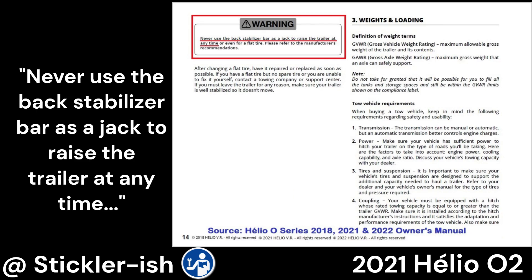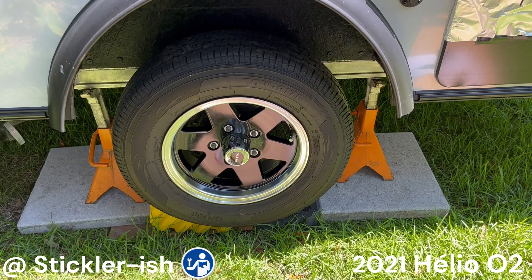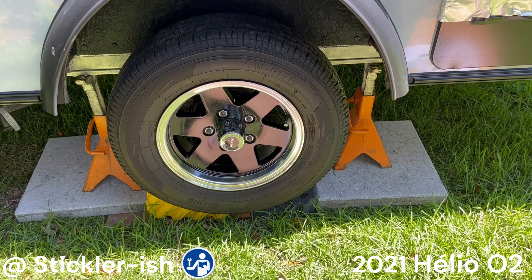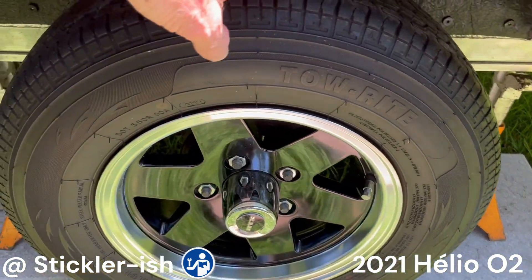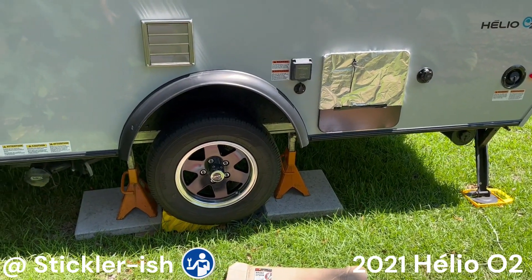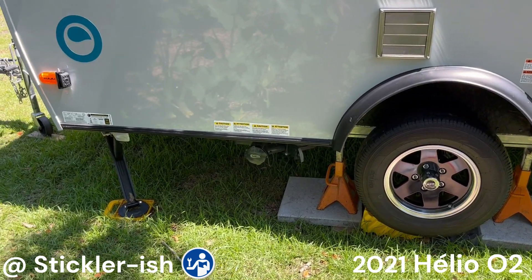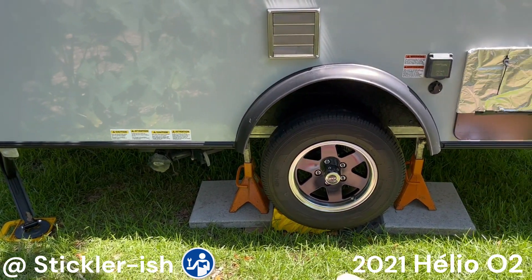Never lift or jack up your trailer using the stabilizers, and never place the jack or jack stands under the axle tube or the stabilizers. When lifting the first side, make sure you have the opposite wheel chocked. Lift and support the trailer using the doubled-up frame beams directly forward and aft of the wheels. You only need to lift the trailer high enough for the wheels to spin freely. Be certain to use jack stands. As an extra safety precaution, I lower the tongue jack and stabilizers after it's resting on the jack stands, but do not use the tongue jack or stabilizer to lift the trailer.